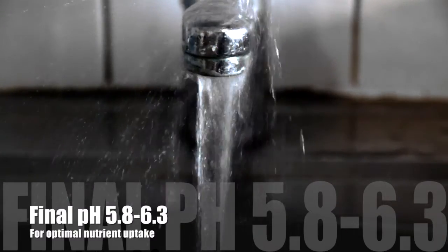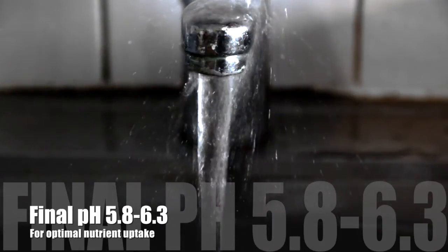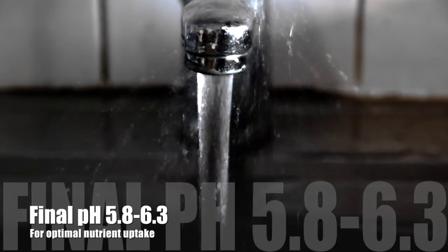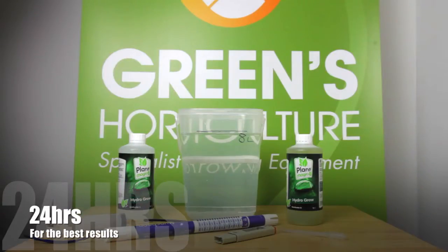Before we mix this solution, we need to remind you that all UK tap water contains chlorine. When tap water is exposed to air, this chlorine will evaporate, altering the pH of your solution. Chlorine evaporation takes 24 hours, so we strongly recommend letting all your tap water stand for 24 hours before you mix any nutrient solution.